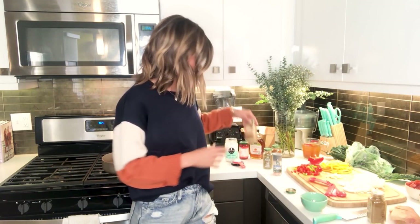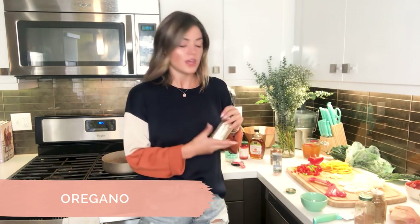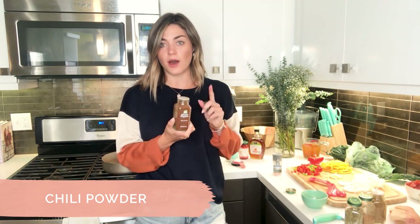Then we're going to do some cinnamon — makes it a little sweet and warm. We have oregano, which just kind of brightens it up, and then you've got chili powder. That's totally up to you how much smokiness you like in your chili. And last but not least, salt.